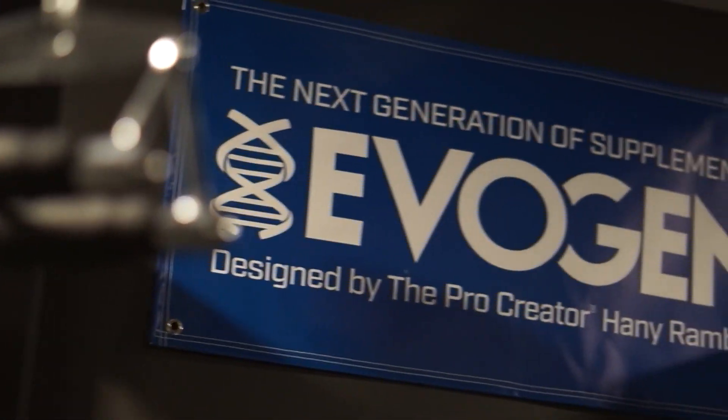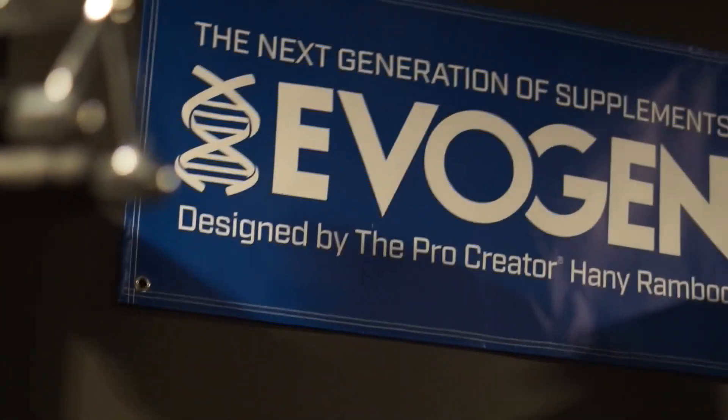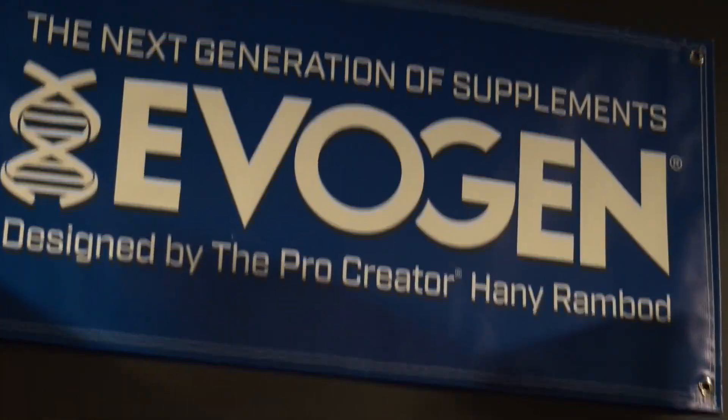Check out the new sign, newest addition to the gym. Shout out Evagen, shout out Honey.